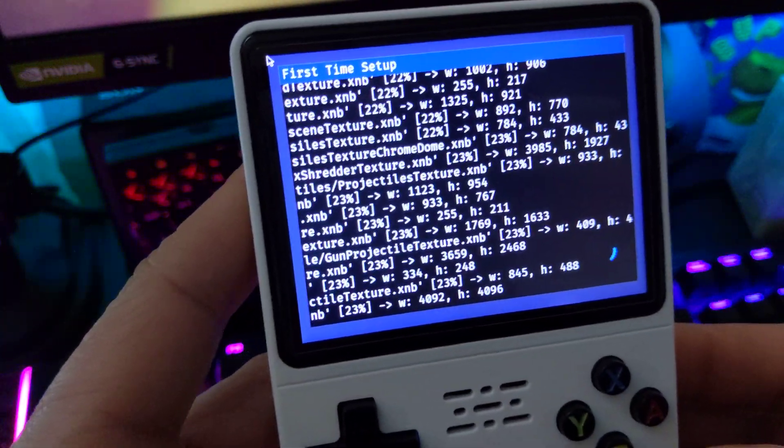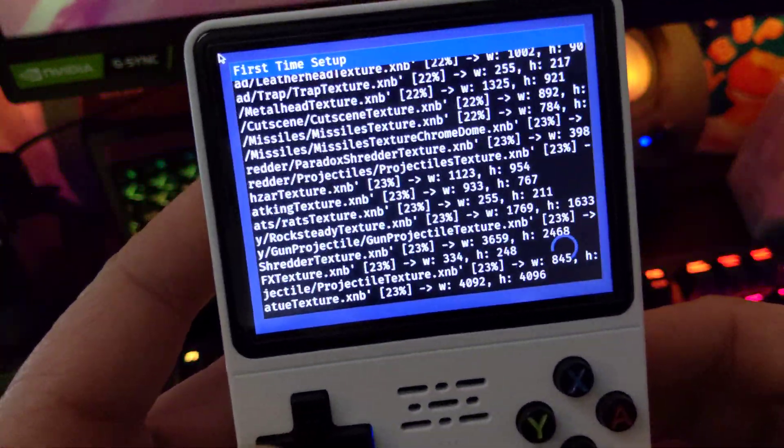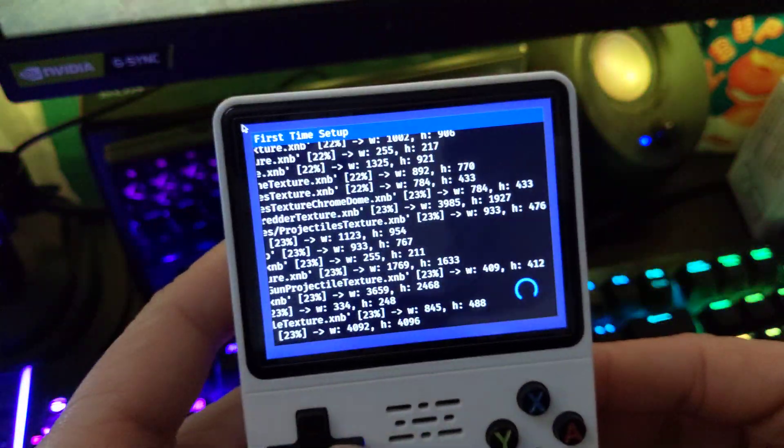Yeah, this game takes a while to install. I did it once yesterday, I don't know what I'm doing again now. I installed the new Retrocade Arcade system — I guess that's why I have to do it again.